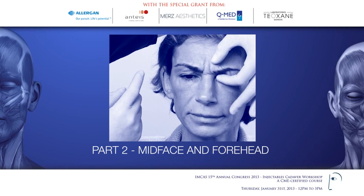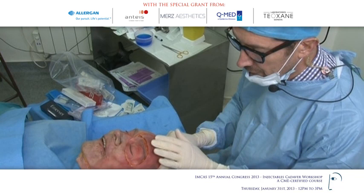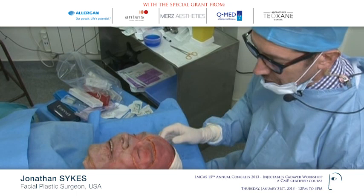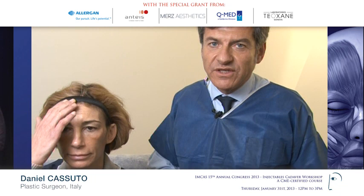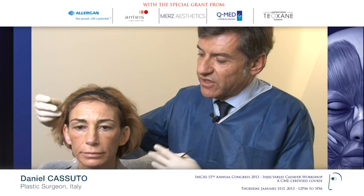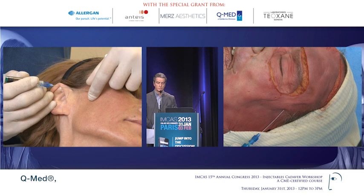We'll focus first on the forehead and then on the mid-face, and I'm waiting to see Dr. Casuto's injections to try and mimic them and to show the pertinent anatomy. We have a 46-year-old lady. She's a smoker and does a lot of physical activity, so she is lean. She's lost volume physiologically according to her age. I'm going through the hole I've already made — this patient is quite skinny.